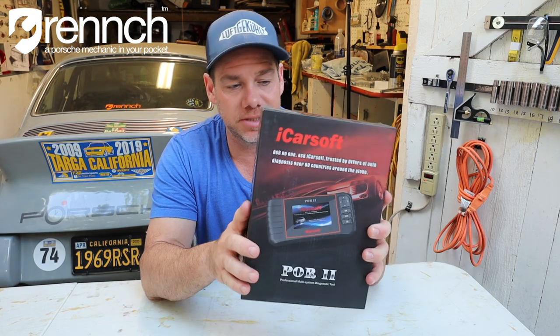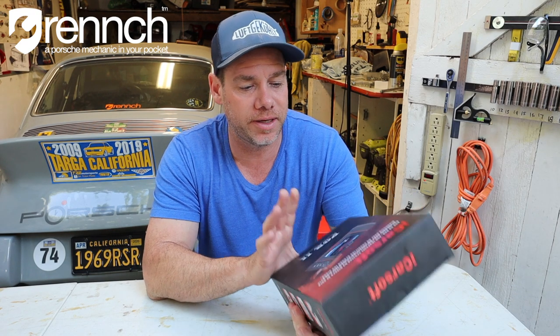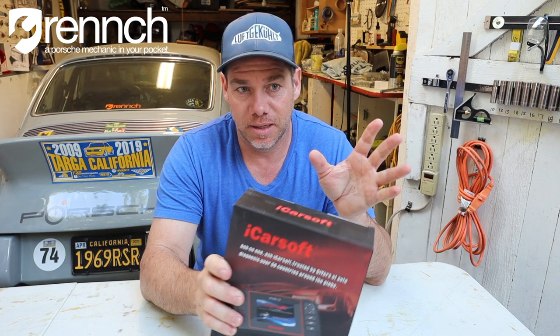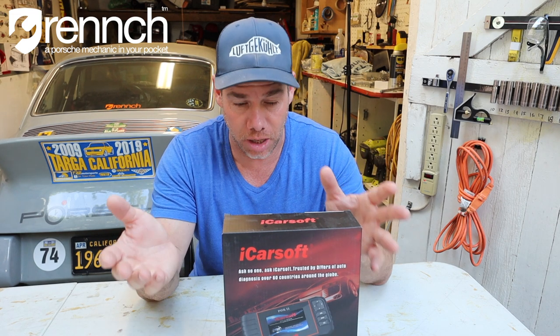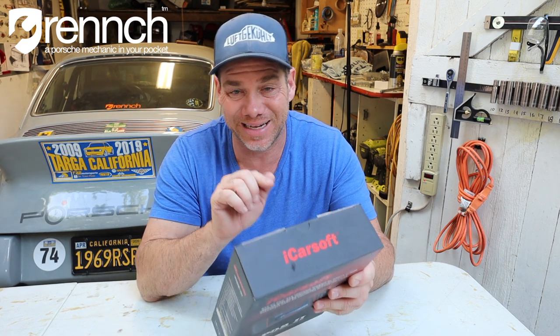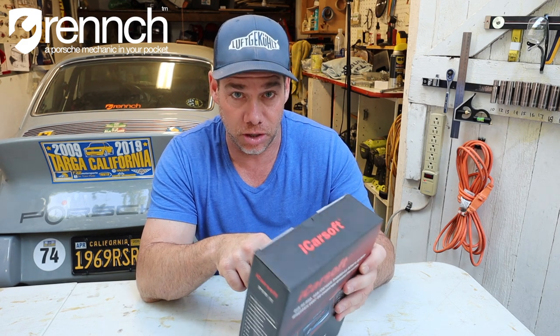This is how it comes. Here's what this thing does — at least here's what it says it does. The reason I got this is because on startup I had a little issue with my Panamera the other day. It was a little rough and I got a check engine light. I think it's probably the high-pressure fuel pump or a coil. So I got this thing specifically to check that out. However, one of the really cool things about these devices is that they are able to clear oil change codes.